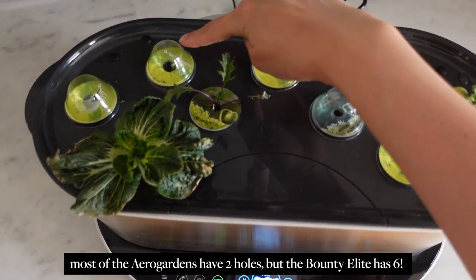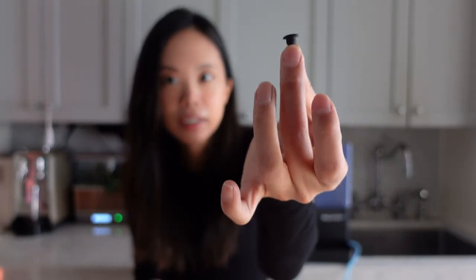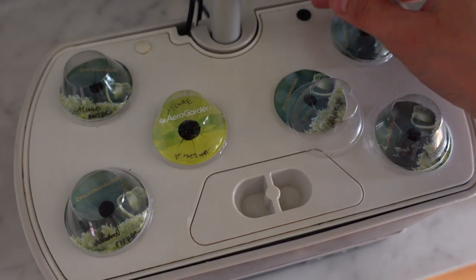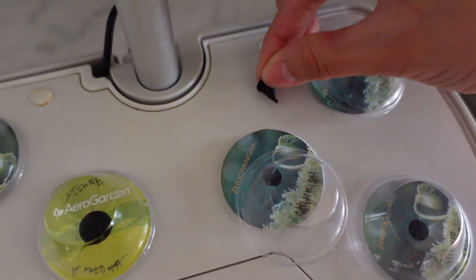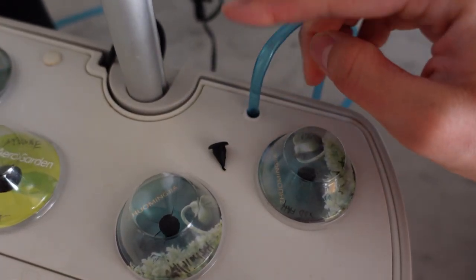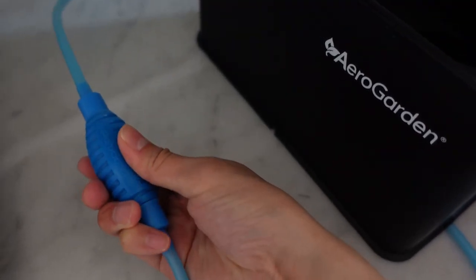On the back sides of the AeroGarden you'll find these two little circles — little raised bumps. You go in and pick out these little stoppers, which exposes two hole spaces in the back on the left and the right. Pick out the stoppers to expose the hole, then that's where the plastic tube goes straight in. Then you squeeze the pump about five to ten times just to get out any air bubbles that might be in the tube, and you're good to go.